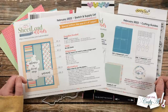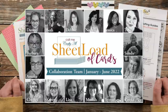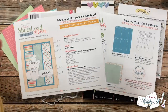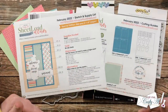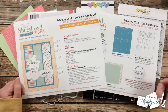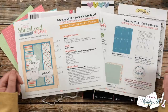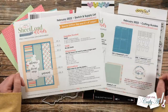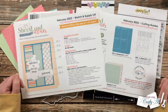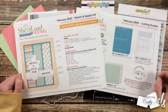Don't forget that all of my collaborators will be sharing their takes on this month's sketch. Starting with last month, instead of having a link list to follow or hop through, you're going to use the hashtag in the title to see all of the collaboration team videos. On my channel I do have a link to all of my collaborators, but you can just click on that hashtag and because it is specific to team members it will pull up the cards that the team has created.